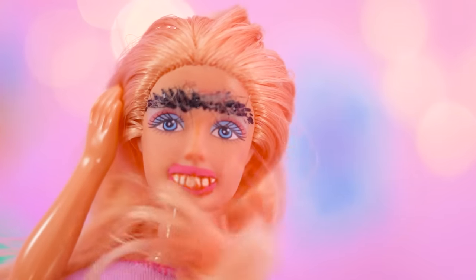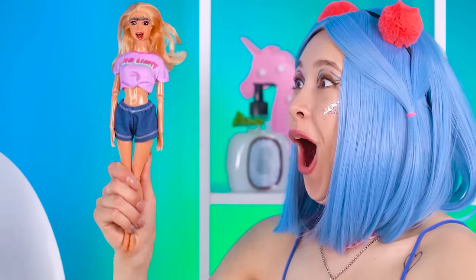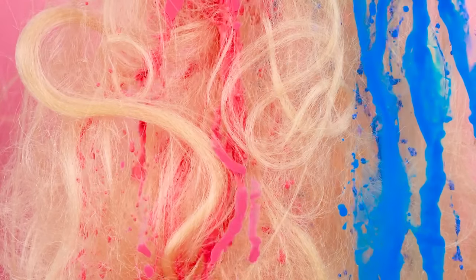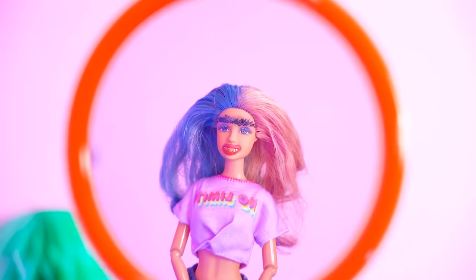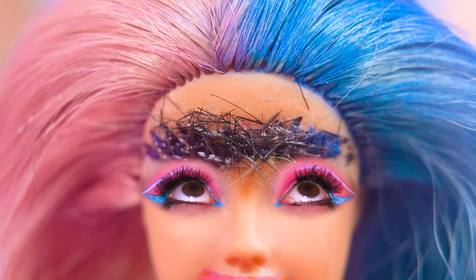Easy, breezy, beautiful cover girl hair! Are you ready, Barbie? Not this again! Get under the cleaning toilet balls, gal! Let's have some fun with the dye — half blue, half pink! So cool! Have a look for yourself! Looks like Barbie loves her hair on her head, but not the ones growing on her eyebrows!